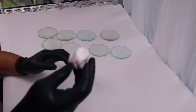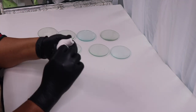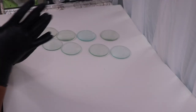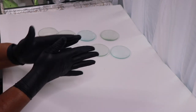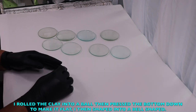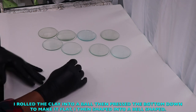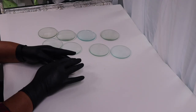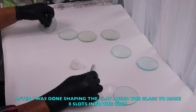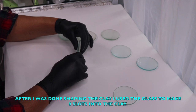The piece is like a little bit smaller than a golf ball. Before I can start using the clay, I need to condition the clay. I rolled the clay into a ball and then pressed it down onto the flat surface, making sure that I had a flat bottom, and shaped it into more of a bell type shape. After I was done shaping the clay, I used the glass to make eight slots into the clay.